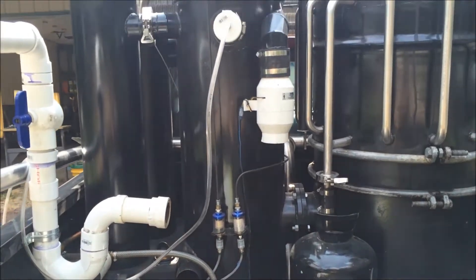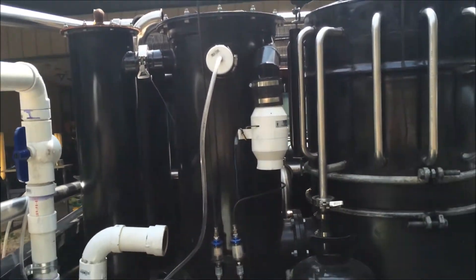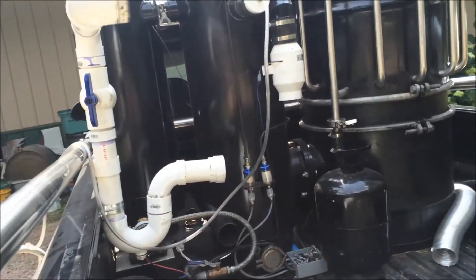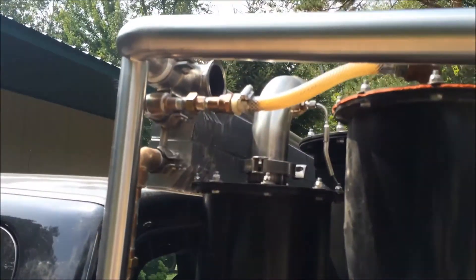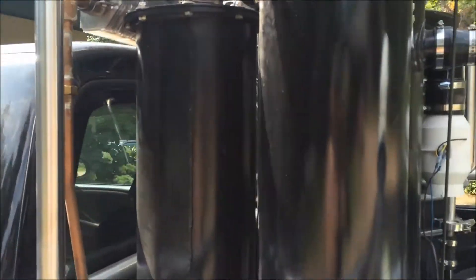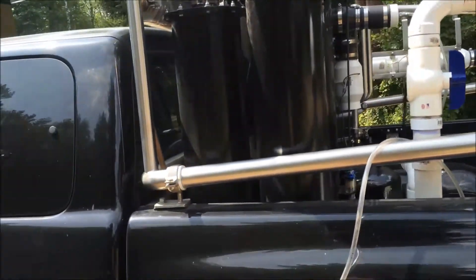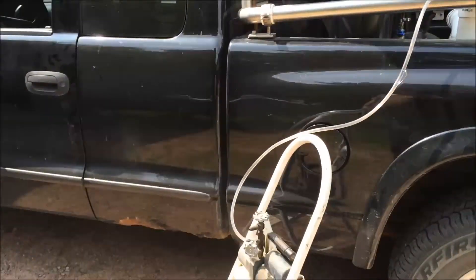What I've done is closed off my air supply to the gasifier and hooked up a hose with a vacuum pump attached. Where my wet scrubber attaches to my cooling rail I've sealed that off, so I've isolated just the gasifier, the heat exchanger, and the wet scrubber, and I'm pulling a vacuum on the whole system with a refrigeration vacuum pump.